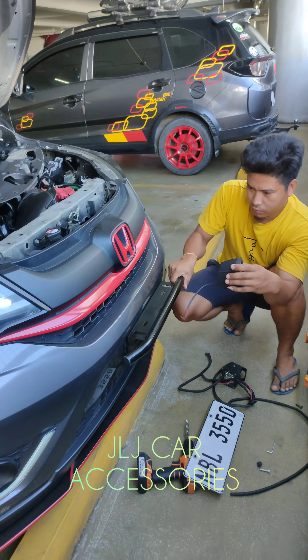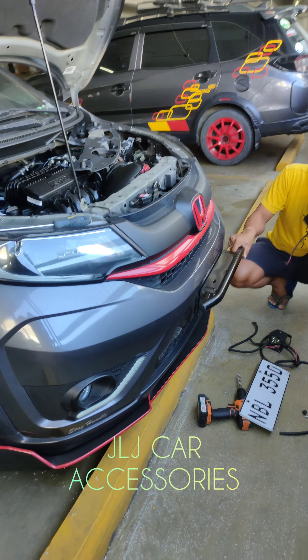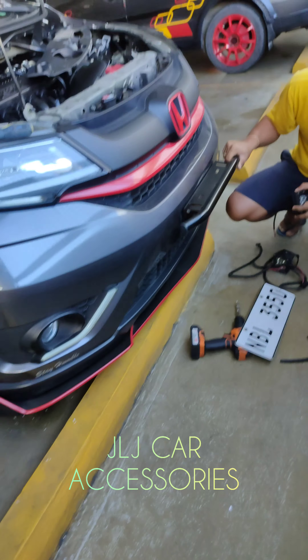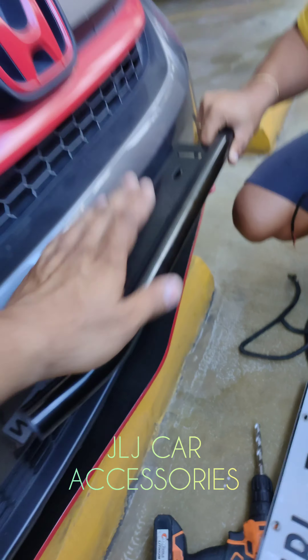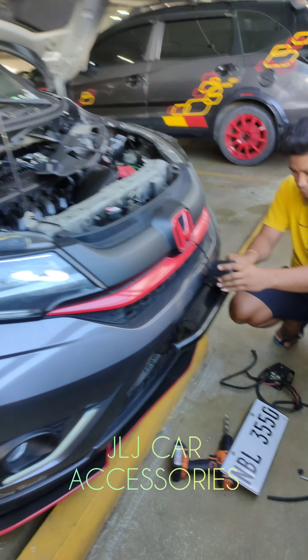Uguyin mo nga. Umuugahin yung sasakyan — tignan nyo. Nakita nyo ba? Ganyan katibay yan. Kasi isipin mo ha — bullbar plate lang yan, pero nauugahin nyo yung sasakyan.